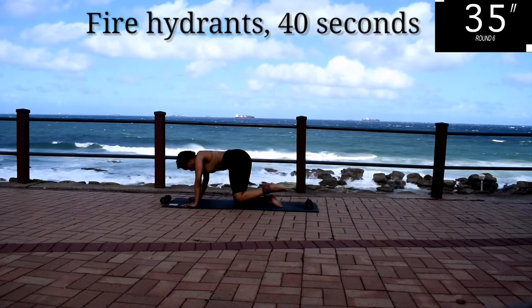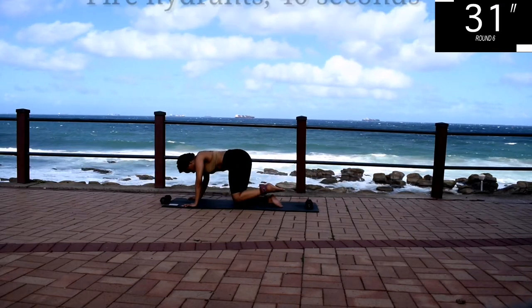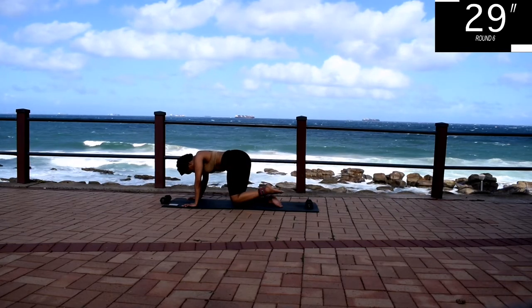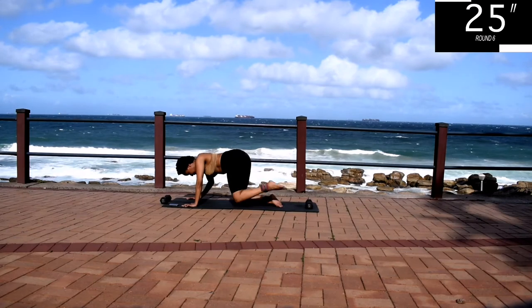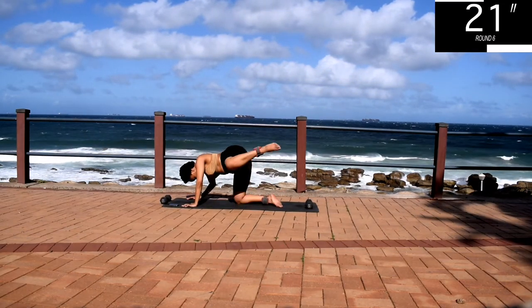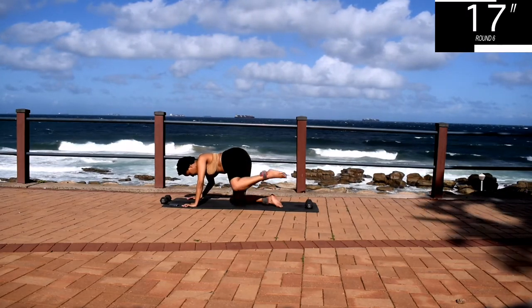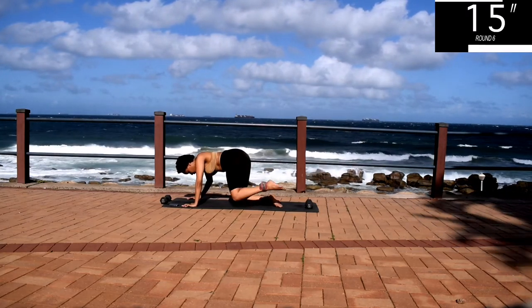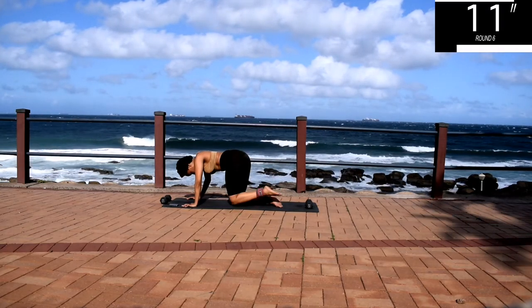Come on guys, don't give up now. Your bum should be burning, but keep going anyway. You're halfway there. Remember, we are shaping that booty. 10 seconds to go.